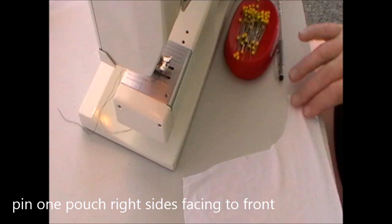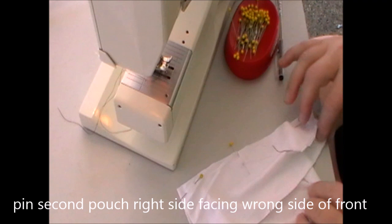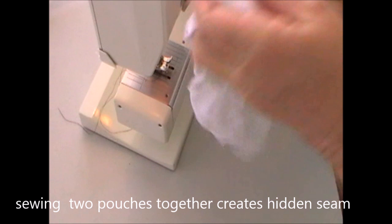You'll be sandwiching the boxer front and back pattern piece between two gussets. First, you're going to place one gusset, right side facing, on top of the front, so both right sides are facing. Then you're going to pin the back inside gusset — it will be the right side facing, but your front will be wrong side facing. Once you've done this and sewn these two together, you'll find a hidden seam which makes it comfortable to the wearer.